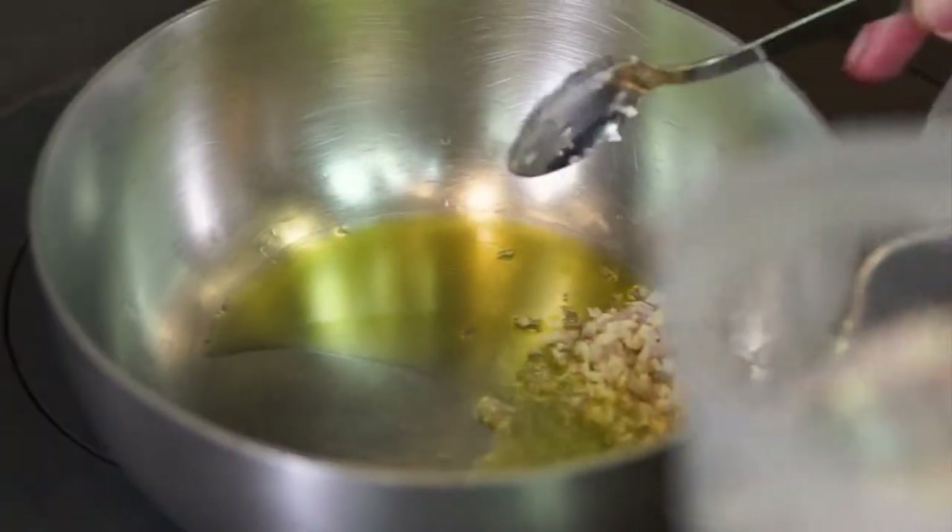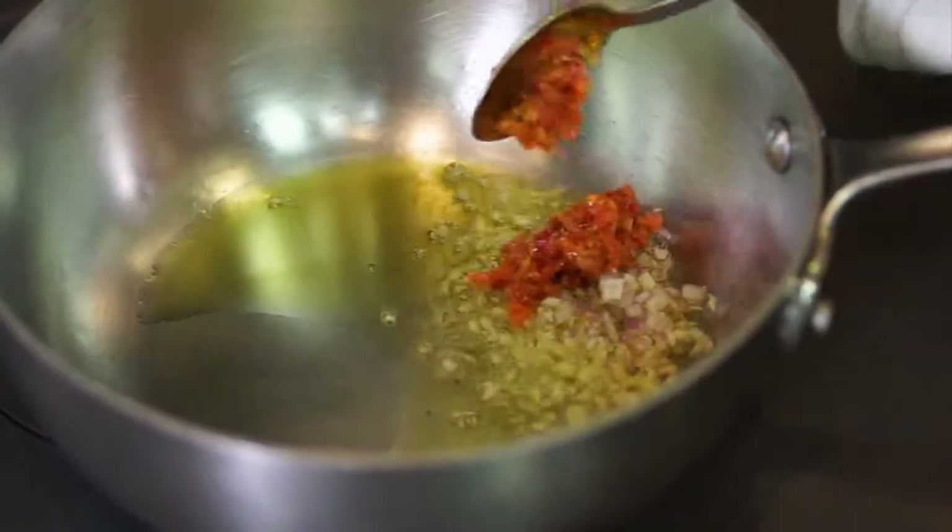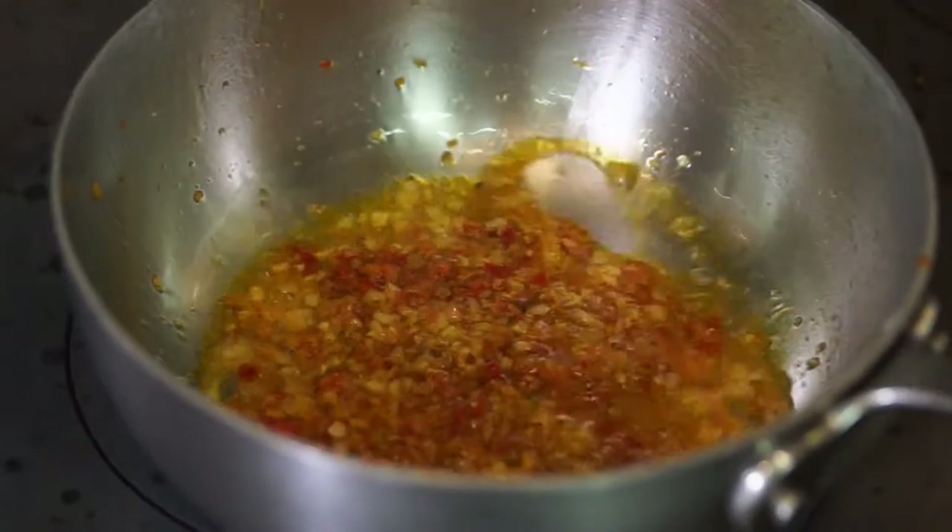So we've got the pasta on the boil and we're gonna sweat some shallots and garlic. This is the secret element — the Bomba Calabrese. What's in it? Chilis, eggplant, mushrooms, onions, garlic. So that adds a kick, but it also gives a really nice earthiness. We'll sweat that all together, deglaze with a little white wine to add some acidity.